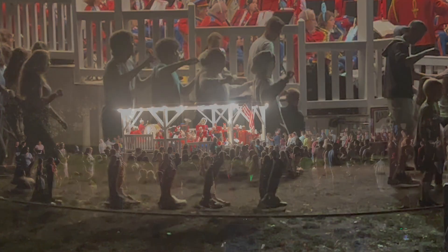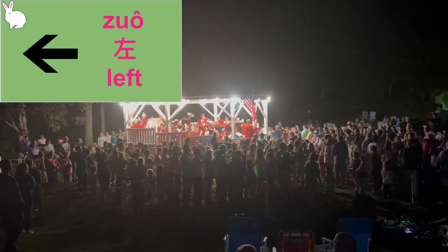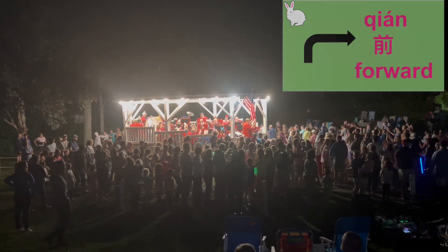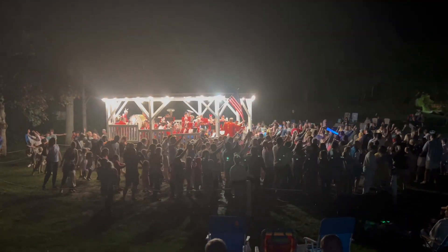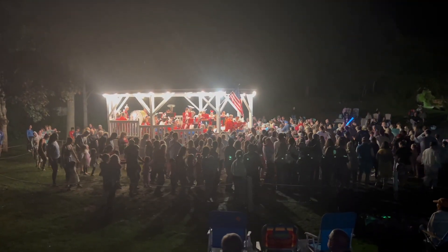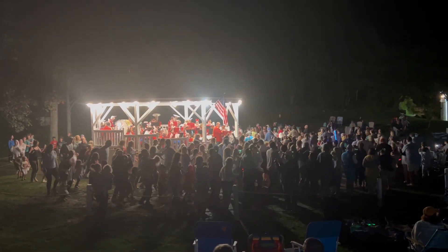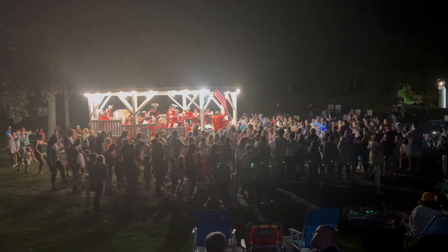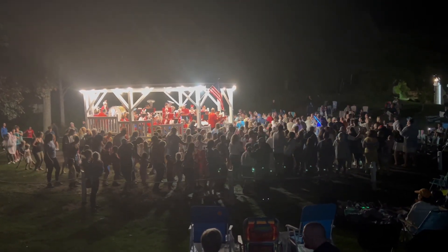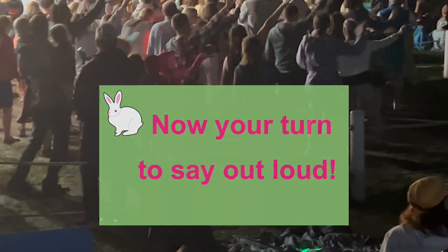兔子 is right and right, left and left. Hop forward, hop back, hop forward, forward, forward. 右,右,左,左,前,后,前,前,前.